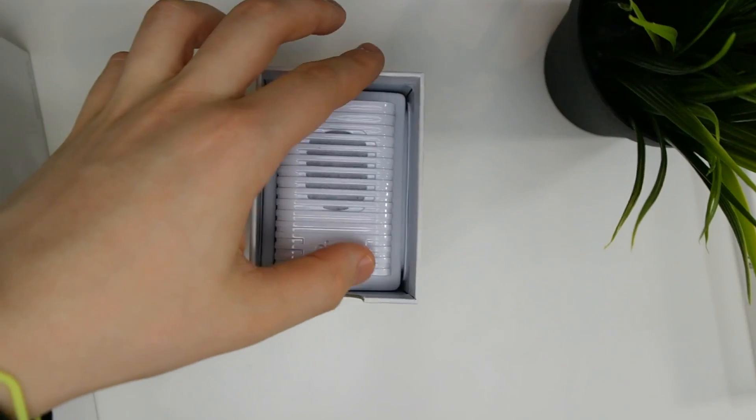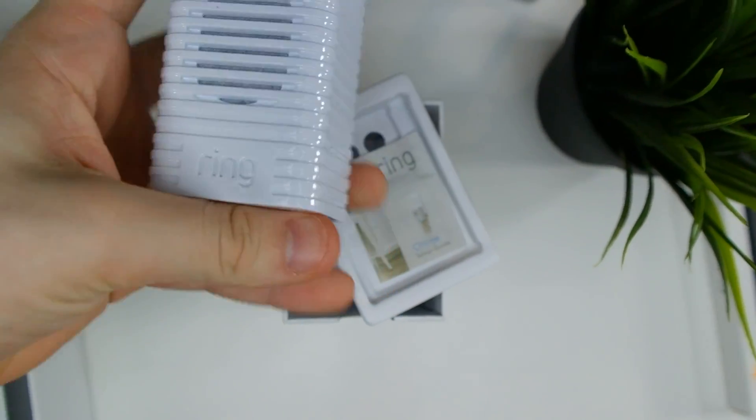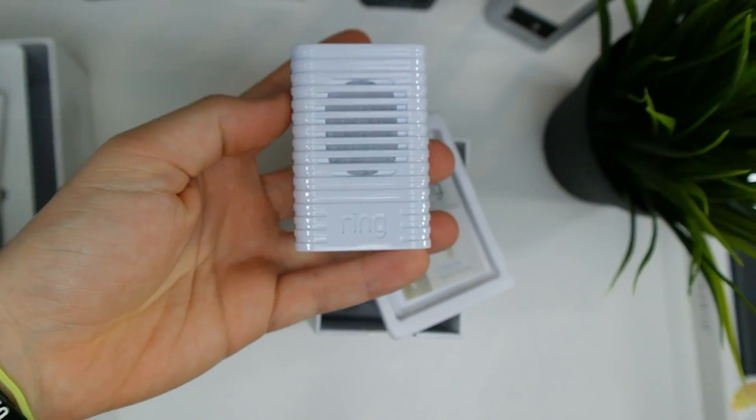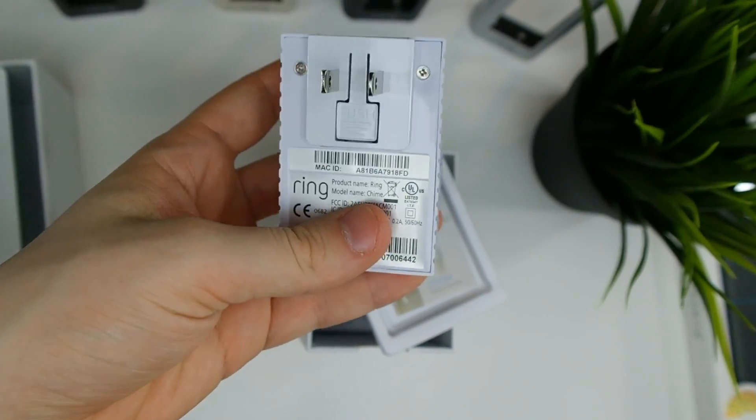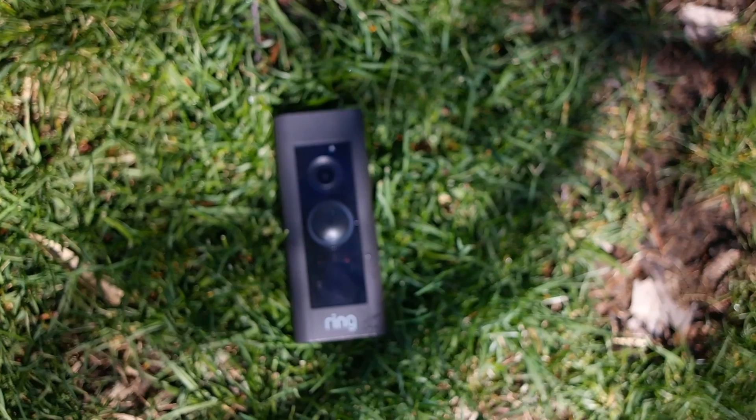Ring also makes a whole bunch of accessories for this camera, including other cameras you can pair with the app and even a house chime you can add to your existing one to extend the range of its sound. If you want me to cover some of these other products that Ring sells alongside this camera, let me know in the comments below and I'll check those out in a future video.